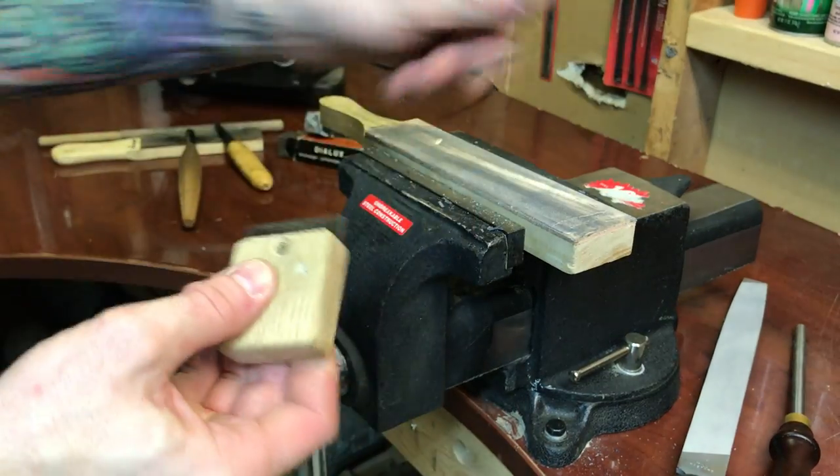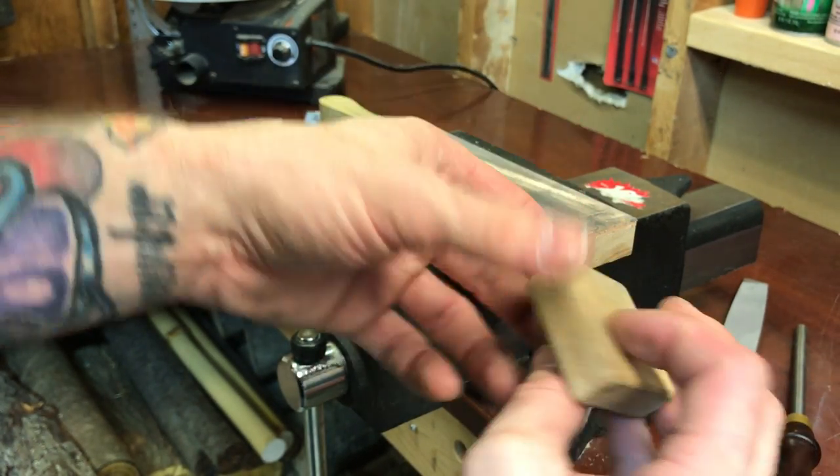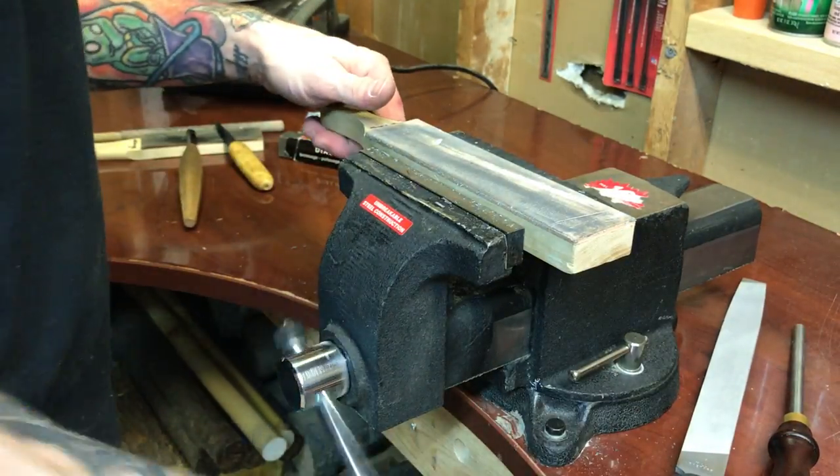That'll be good enough, but this is now dull — and that's as quick as it happens. You might have to do this every single time you do your strops, and that's perfectly fine.